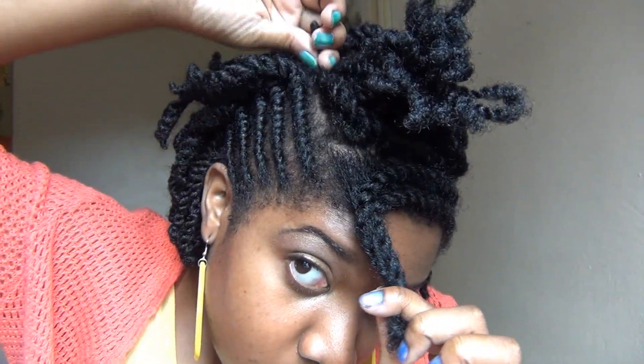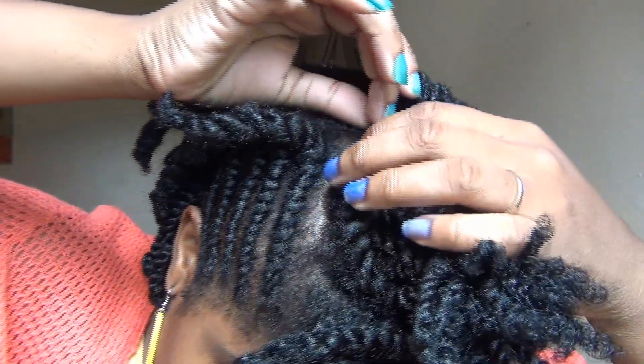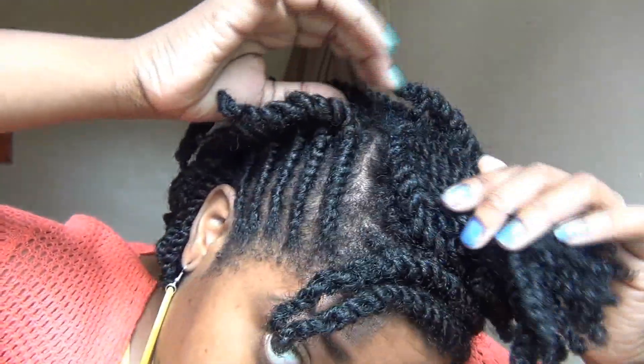Next, I'm going to take these three flat twists in the front and just secure them right beside the mini twists. Always make sure that you use bobby pins that still have the balls attached to the end. I just pin down each flat twist one at a time.